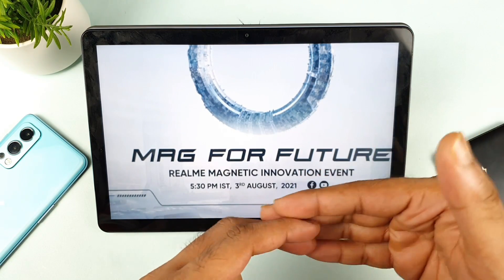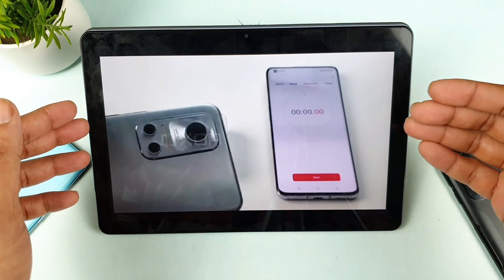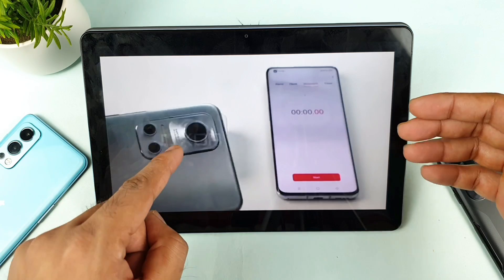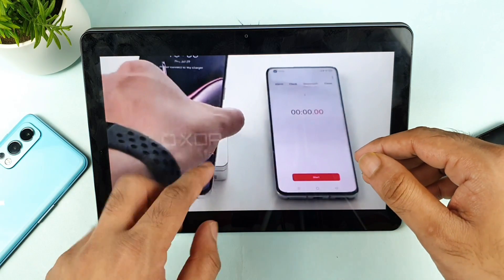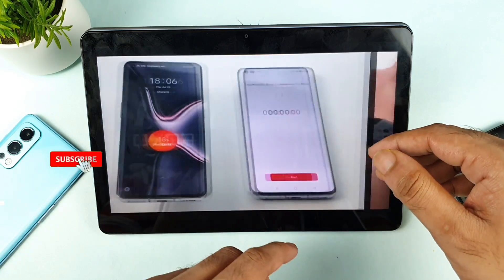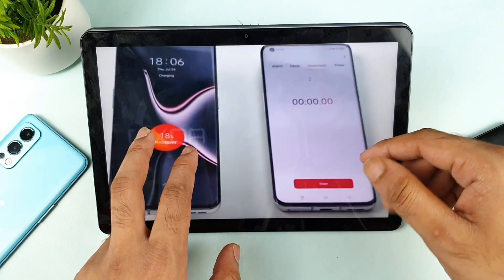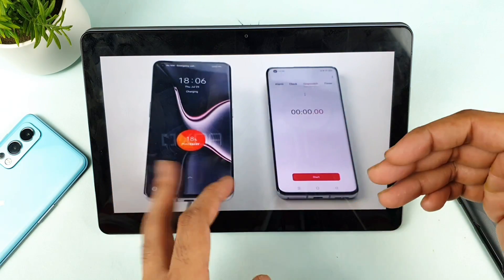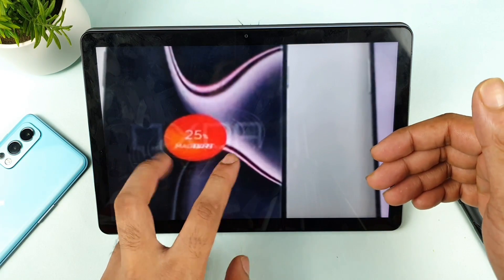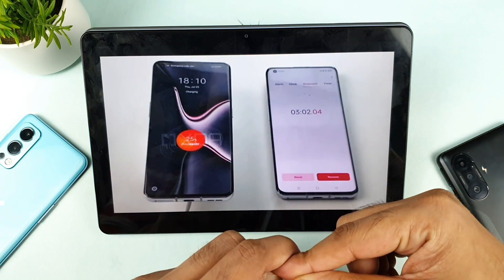This is the video posted online where they use the Realme Flash phone to test the charger. It's the same kind of wireless charger we've seen before. The battery starts at 18% and the stopwatch runs for about three minutes. After three minutes, the battery reached 25% from 18%, so this test covers just the starting period of charging.